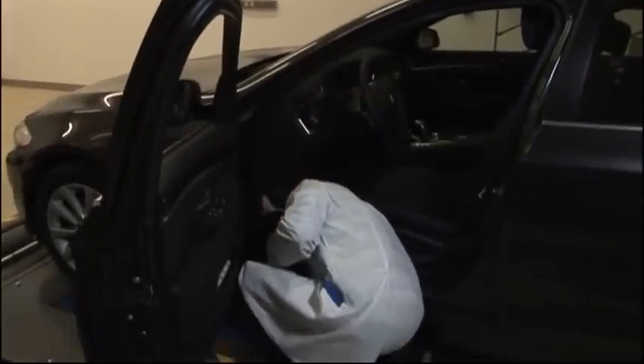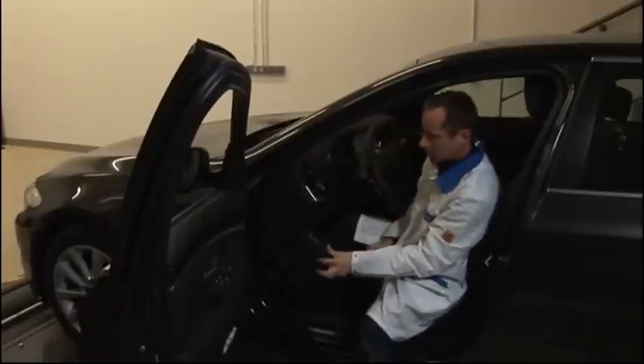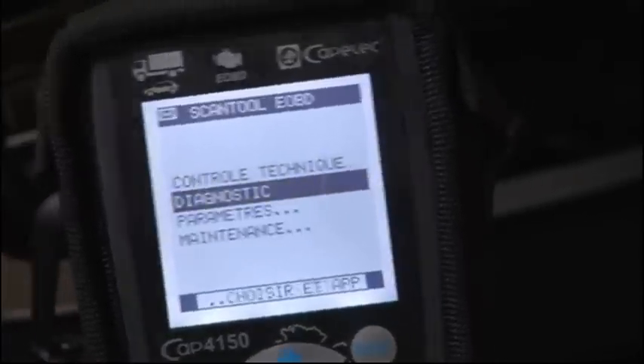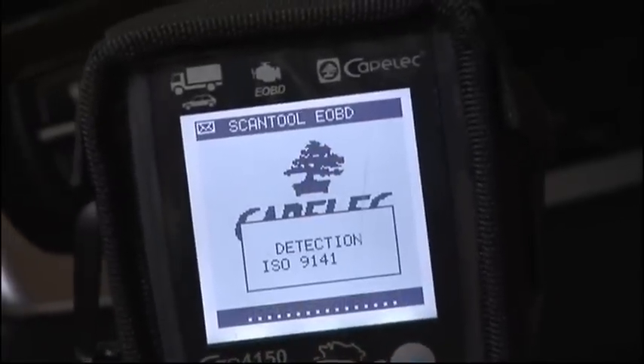To run the test in diagnostic mode, connect the EOBD reader. Select the diagnostic mode on the device. Protocol detection.